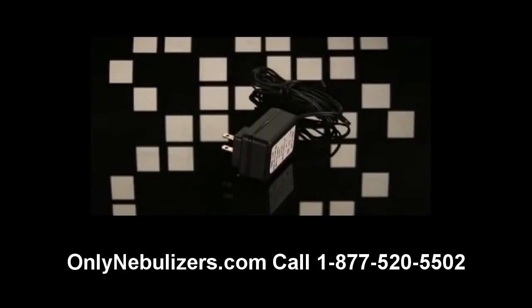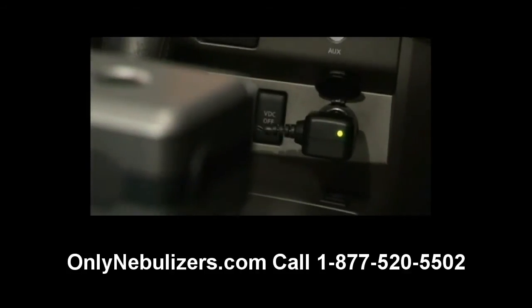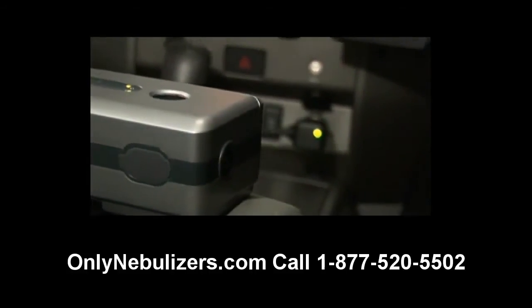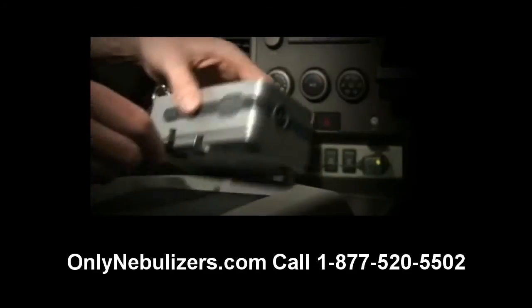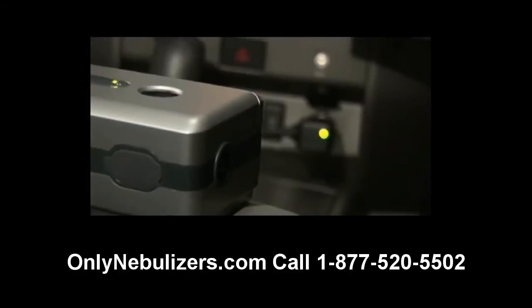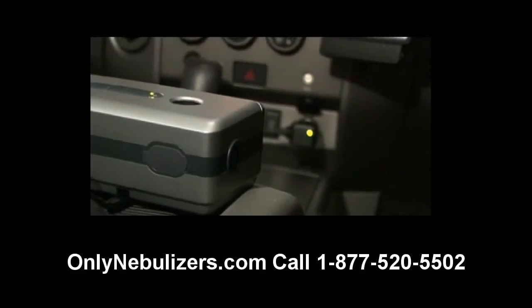Your Traveler can also be powered by your 12-volt DC or cigarette lighter outlet in your car. Consult your automobile's owner's manual to ensure the outlet is indeed 12 volts. To use a DC outlet, plug the DC adapter into the outlet and then insert the opposite end of the power cord into the power socket of the Traveler. The power indicator light will display green when the unit is turned on.